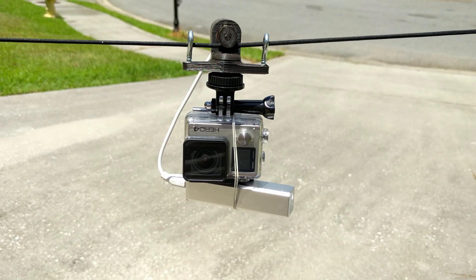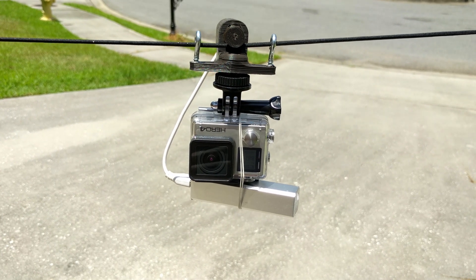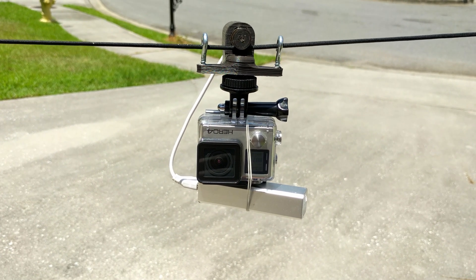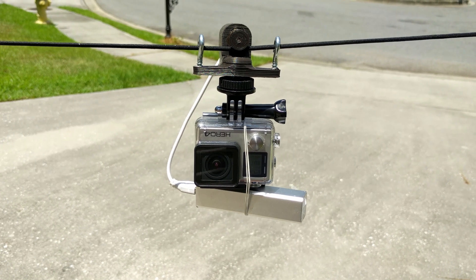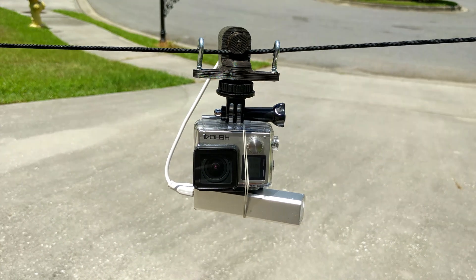Hey everybody, Mark here. I want to show you a cool project I've been working on. I'm about to go to the Bahamas and I want to take some really cool time-lapse videos. This is a rig that I 3D printed and designed to take time-lapse videos over distance.